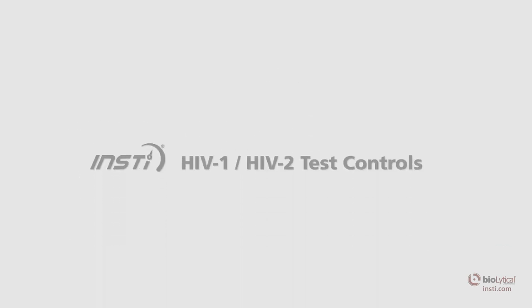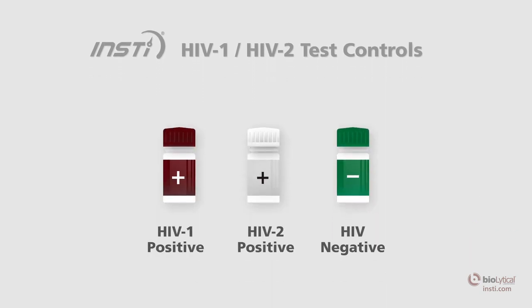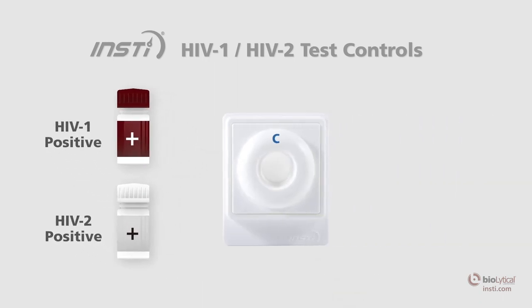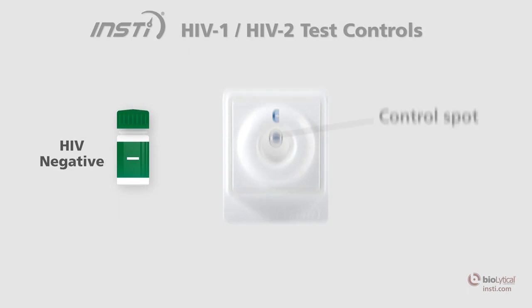The INSTE HIV-1 HIV-2 test controls have been designed to validate the correct performance of the test and interpretation of results. The HIV-1 and HIV-2 positive controls will produce a reactive test result and have been manufactured to produce a visible control and test dot. The INSTE negative control has been designed to produce a non-reactive test result and has been manufactured to produce a visible control dot only.